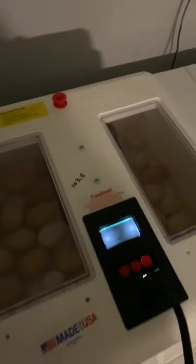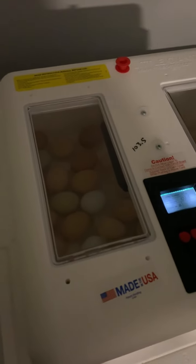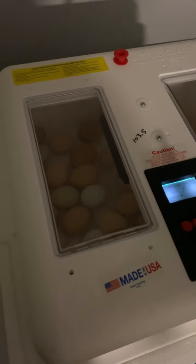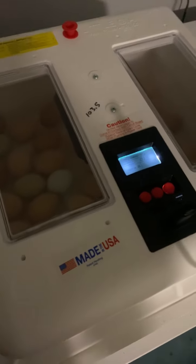So you go down to Tractor Supply, spend about 50 bucks, and get one of these Little Giants. Then you take all the eggs that are anywhere from a day to a week old that you've been collecting and throw them in this little incubator.